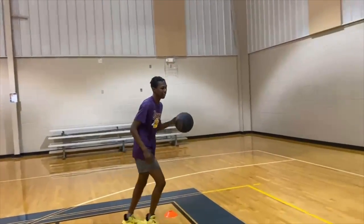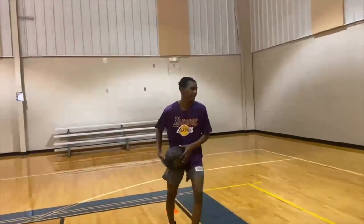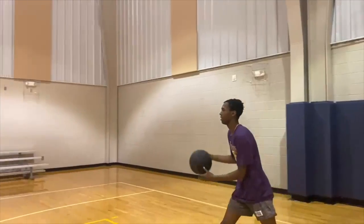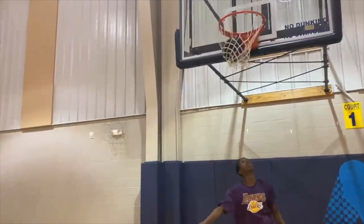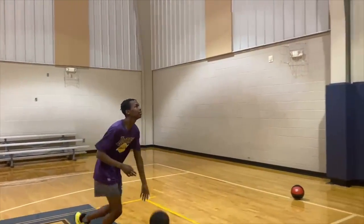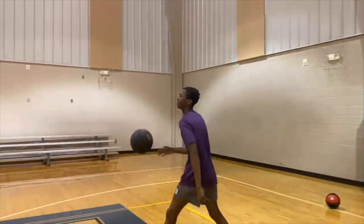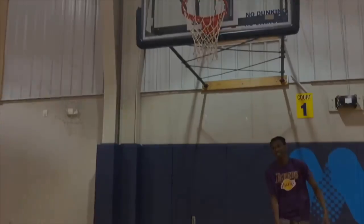Now move to the left side and do the same thing. And now we're ready for our body workout. We're going to do 30 seconds of lunges. Get your phone and let's go.